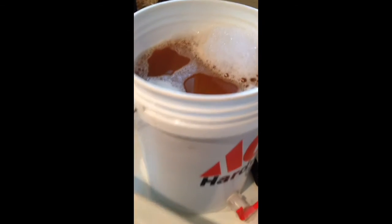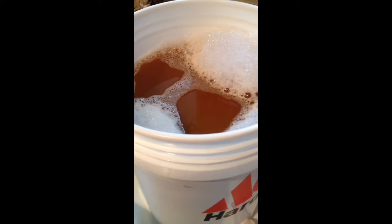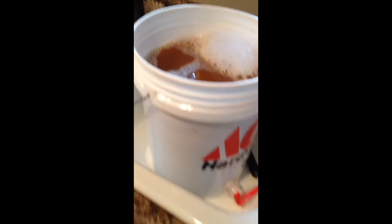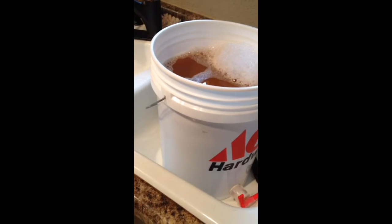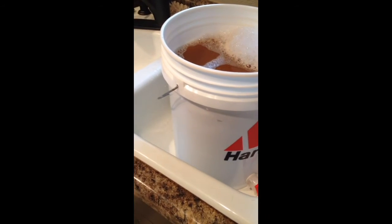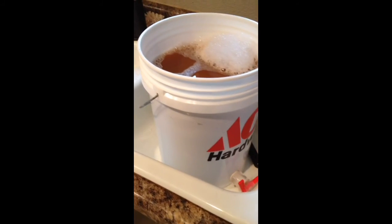Before I close this up, I'll take an actual OG since that was with the cider without the sugar in it. So we'll see what our potential could possibly be on this cider, but we'll actually throw in another gallon of regular cider — so it'll be off a little bit, but it gives a good idea. We'll do that in a second.